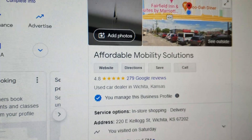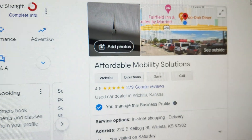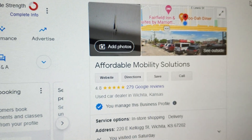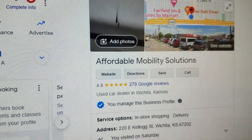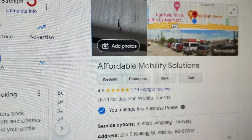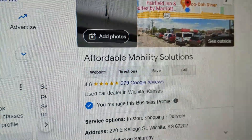I hear people all the time telling me about how they bought a van off Craigslist or Facebook — a deal that seemed too good to be true from a private individual. Then they end up getting scammed out of their entire life savings, buying a complete lemon, or buying from dealers with 1 and 2 and 3 star reviews and ending up with a salvage title they didn't know about, flood damage, title issues. If you want 5-star vans with 5-star service from a company that's been doing this for a dozen years, give me a call.